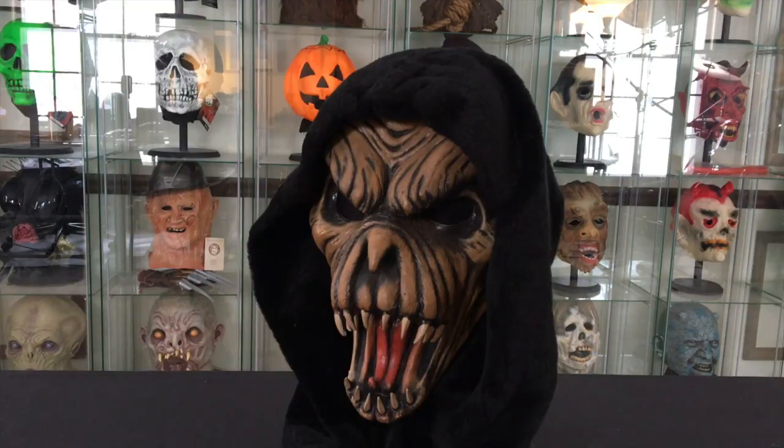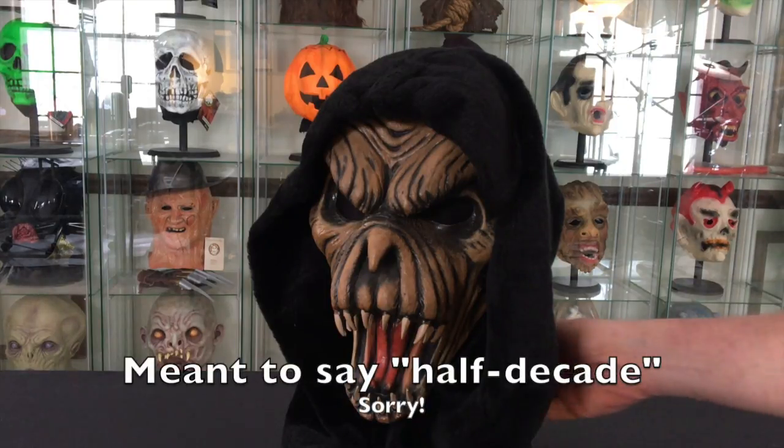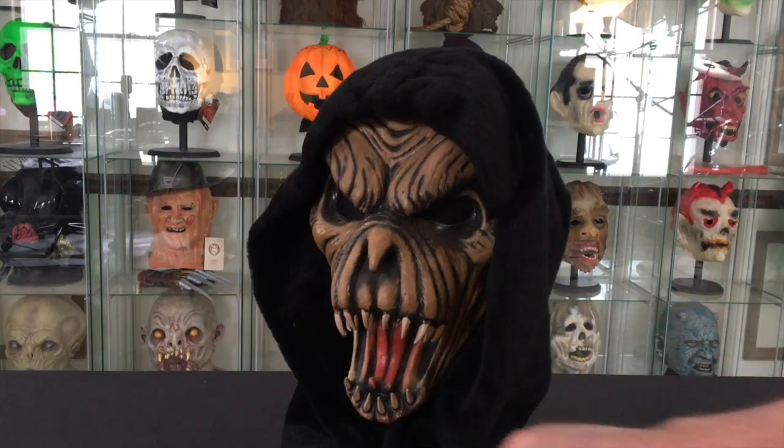As I mentioned in a previous video, there are some masks I have no recollection of what happened to my originals, but this is a replacement that I purchased probably a decade ago.